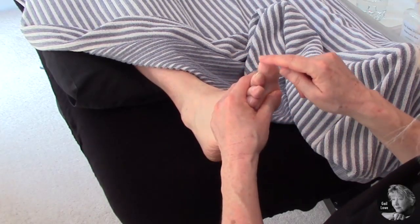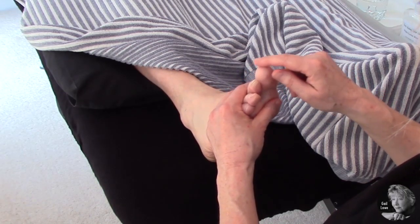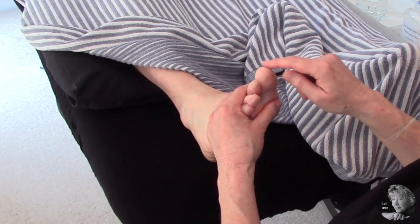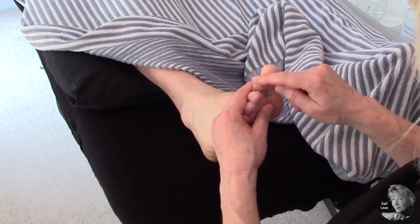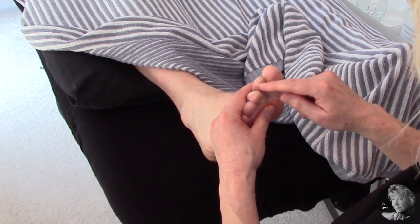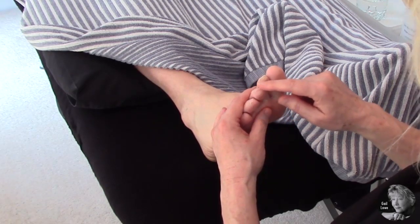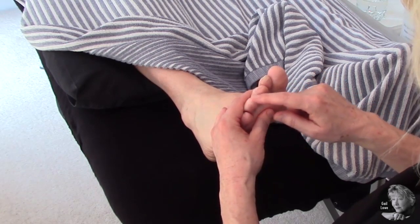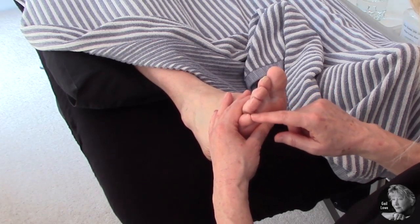Then I'm going to do a nice circle on the top of each toe — the big toe first, which represents the head, with a nice light circle using the index finger around the top. Then coming across to the next toe, then the third, then the fourth, and the little toe.